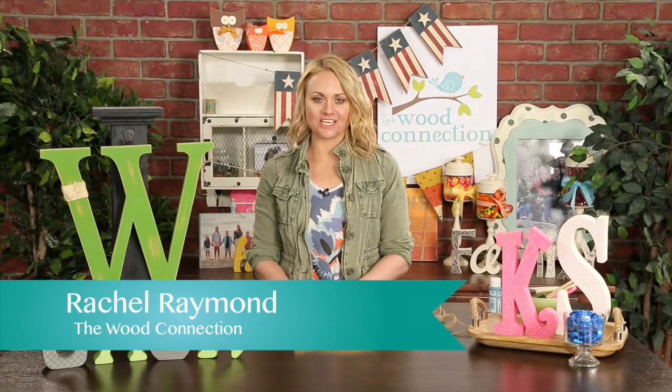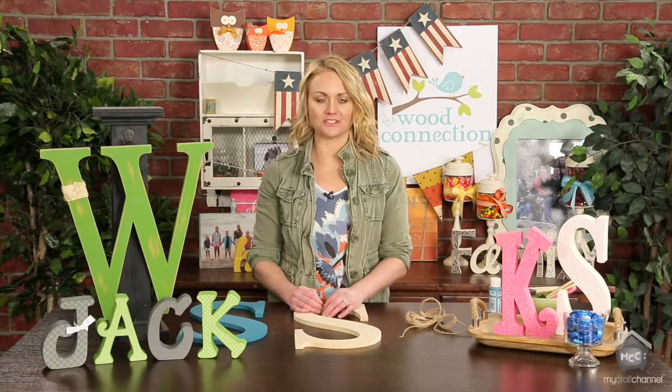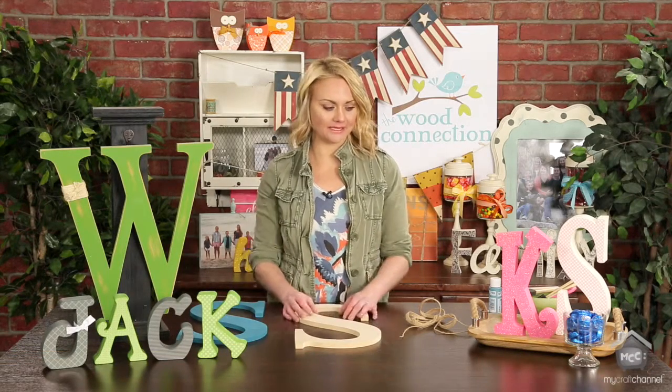Hey crafters, I'm Rachel from The Wood Connection and today I'm going to show you some fun ways to use alphabets around your house and some fun projects that you can make using our alphabets.